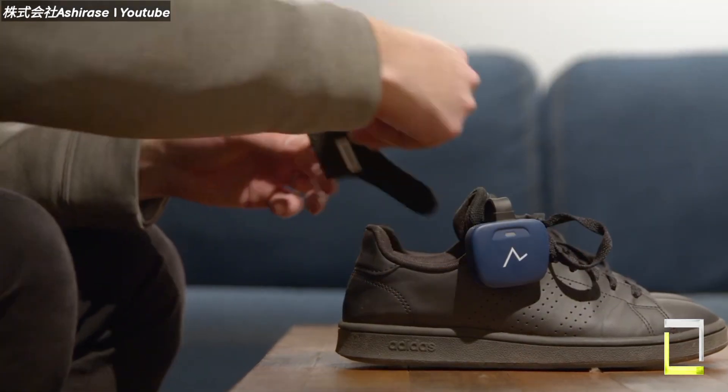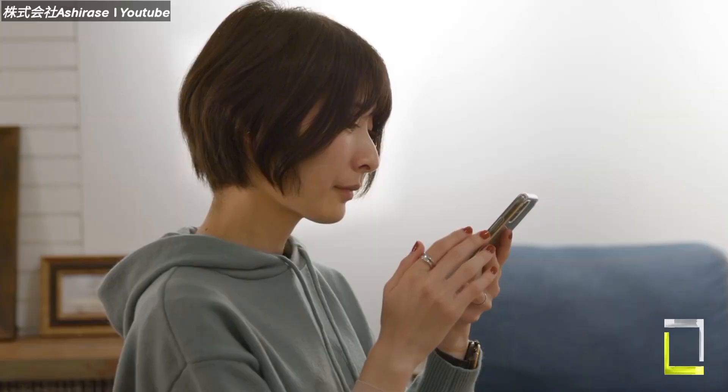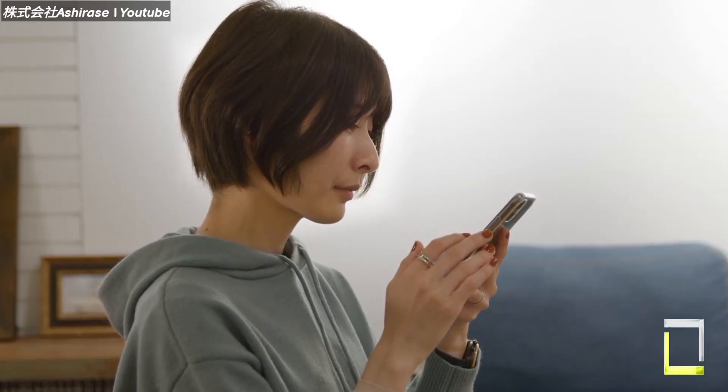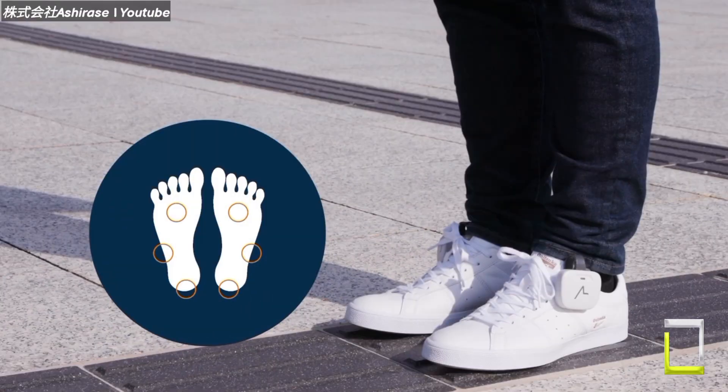The benefits of Ashirase go beyond simply moving from point A to point B. By freeing up their hands and ears from holding phones or listening to auditory cues, users can genuinely connect with their surroundings, boosting independence and confidence.